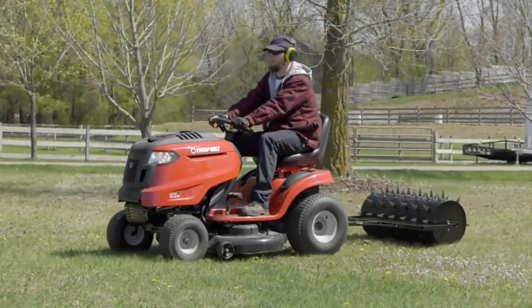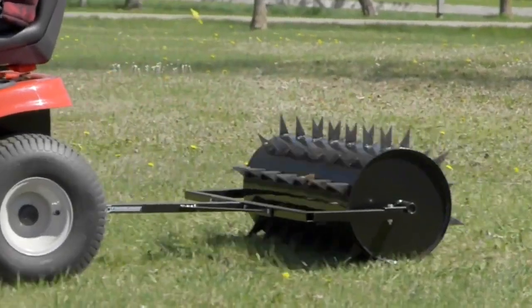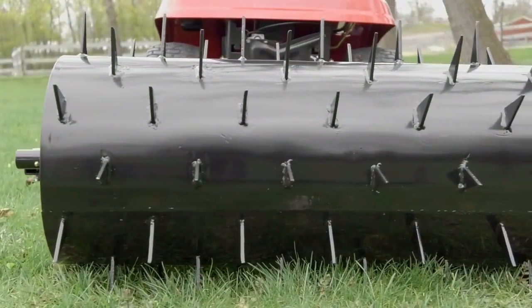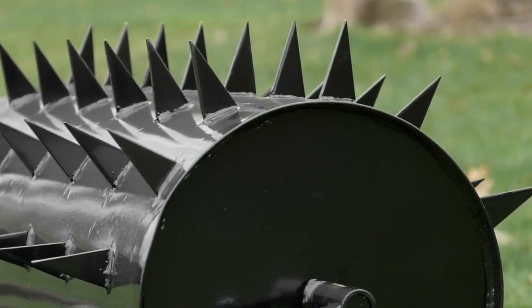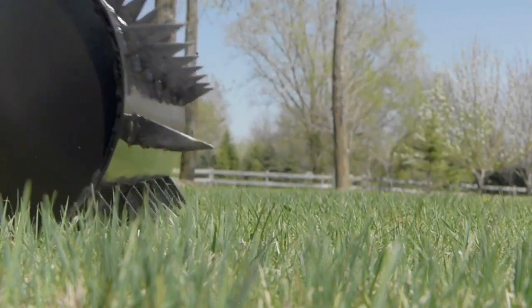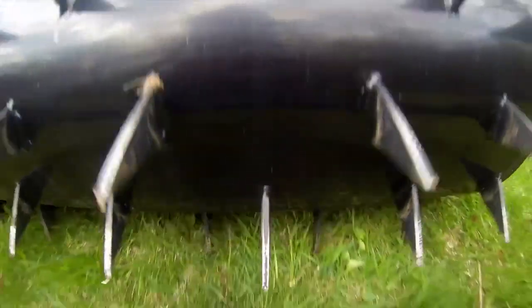This drum spike aerator from Strongway is ideal for aerating hard, compacted soil or clay to get water and nutrients to the roots of plants or grass. The 36-inch wide aerator has a 14-inch drum with 78 separate spikes that penetrate up to 2 and 3 quarters inches deep. The drum holds up to 24 gallons of water for up to 299 pounds of added weight for deeper, more consistent spike penetration.